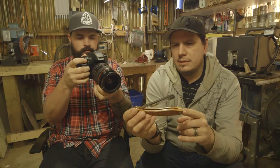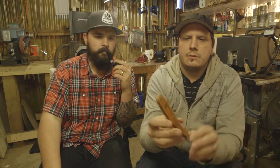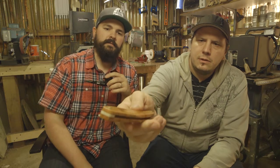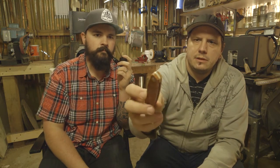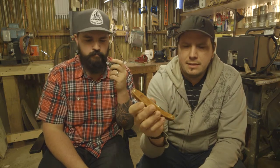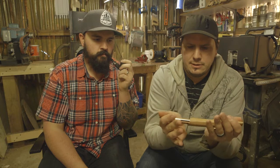I decided to go up to eighth-inch pins — typical on a straight razor would be sixteenth-inch, but I just like that heavier, chunkier look. The briar on it is amazing. So Steve's got a full set: the brush — briar, the bowl — briar, and the handle — briar. The little design element in between the scales is a little wedge of antler from a Vancouver Island black-tail deer. And then there's the sheath so it'll travel well with the razor. Killer set — super jealous.